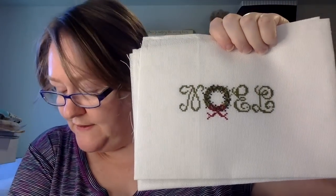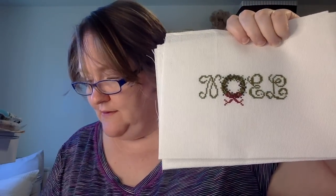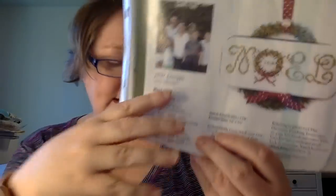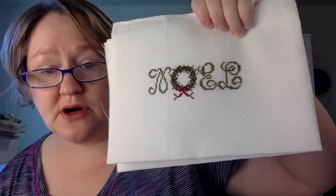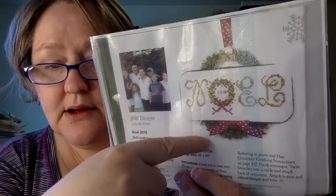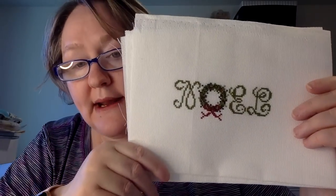This one is called 'Noelle' by JBW Designs — very simple. I would like to finish it similar to how they did in the pattern. They have 2018 in there but I didn't put a date — I think I'd put a little charm or something. I do like how they FFO'd it: they put it on a board, then over a wreath, and you can hang it from a doorknob. This is a super fast stitch — I stitched it on 16-count antique white Aida and there's a lot of fabric left. I could actually do this three more times, which wouldn't make a bad gift.